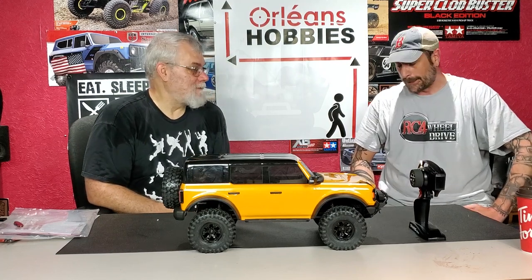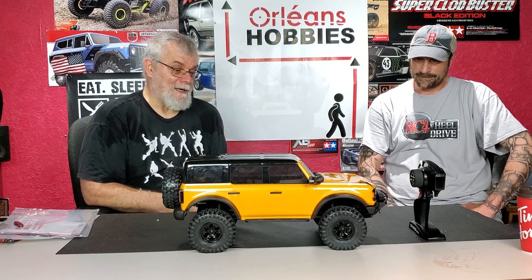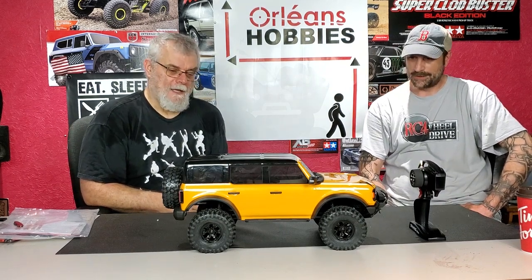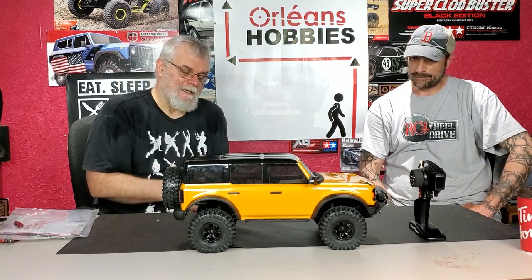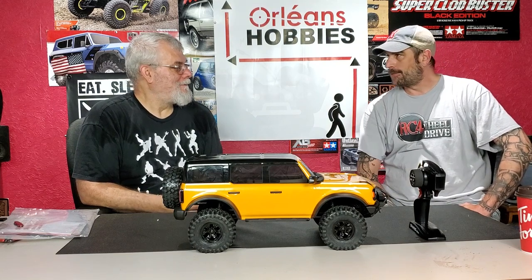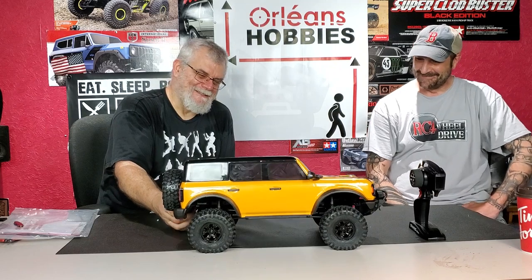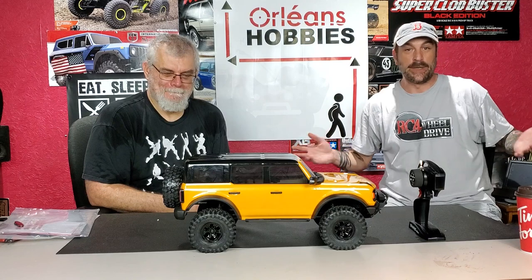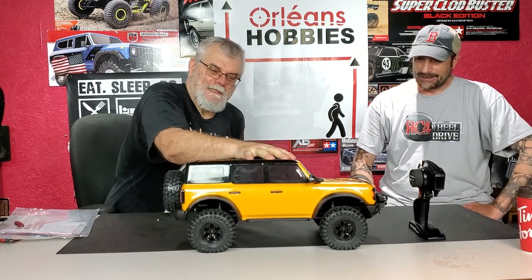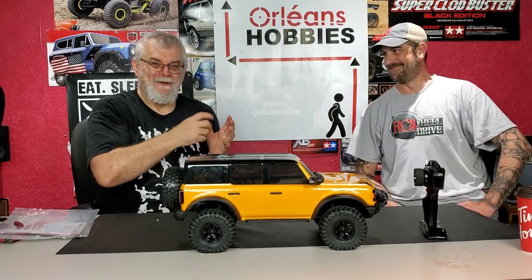Yeah, I think a lot of people are going to like it. This is a very capable truck. Portal axles are not for everybody, but if you like crawling and having a good challenge, you'll just find bigger rocks and bigger challenges to challenge yourself. This thing should be nice to see on the trails. Every time we have a truck in our hands it's either squeeze a tire or play with the suspension — always playing with the suspension! Well guys, thanks for watching — please like, comment and subscribe, and charge up those batteries and go out there and have some fun. And break something, because if you're not breaking anything, you're not having any fun. Talk to you guys later.